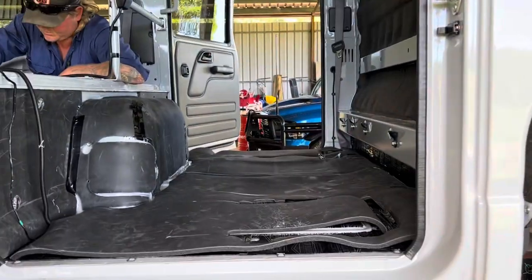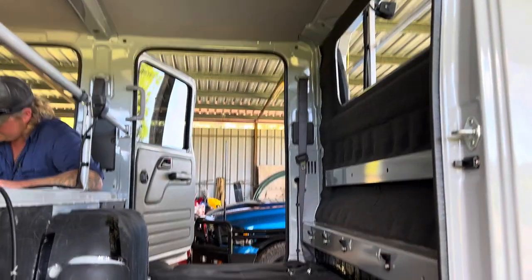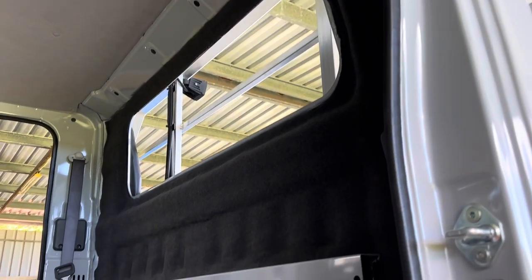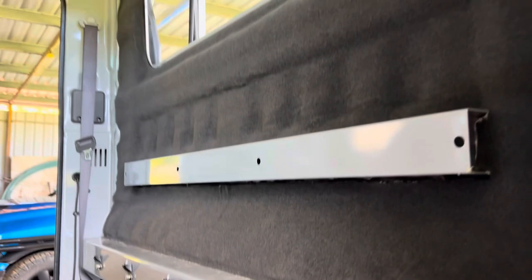So we have finished the back of the truck. We did the back wall yesterday and finished it last night. We also had to put the back window in, and that came with the stretch carpet.